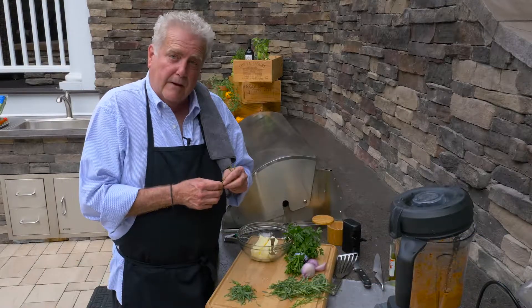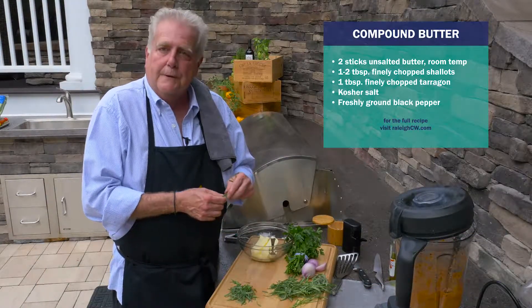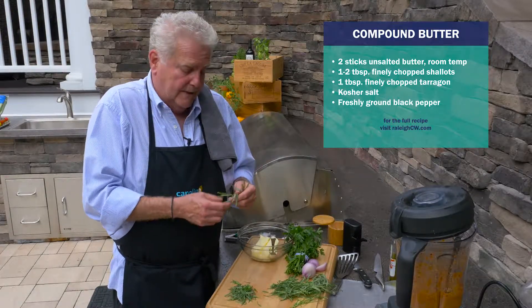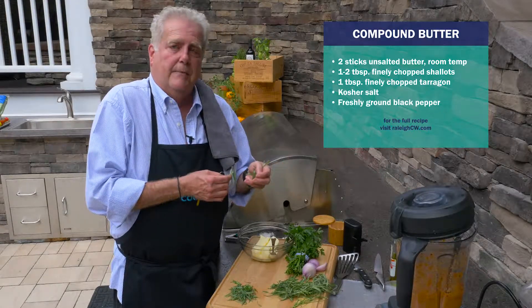Now I want to show you how to make a compound butter, which is one of the easiest and most flavorful things to do with a steak. And what's left over you can use for fish, chicken, pork chops, whatever. I'm going to make a tarragon and shallot compound butter today.